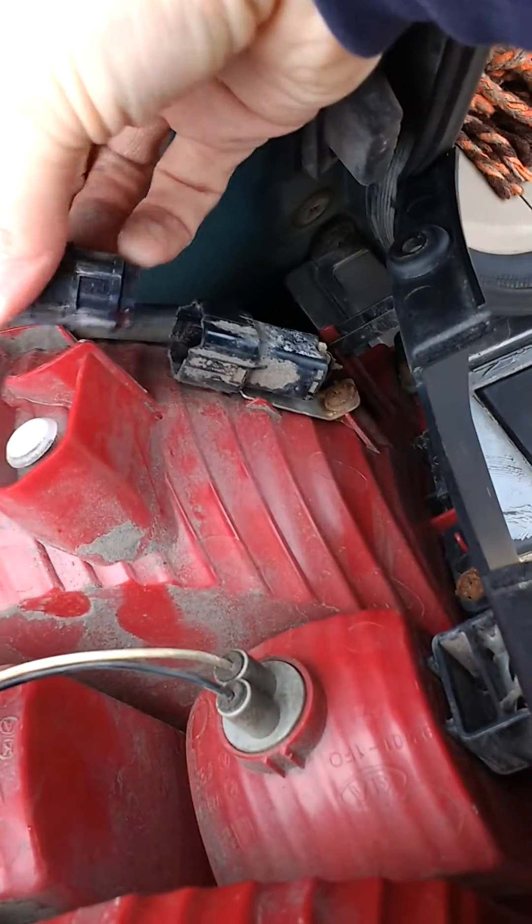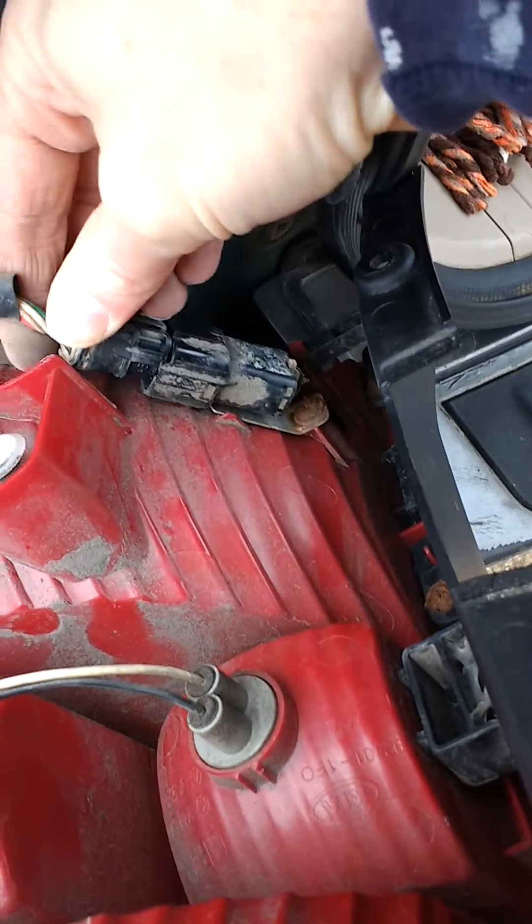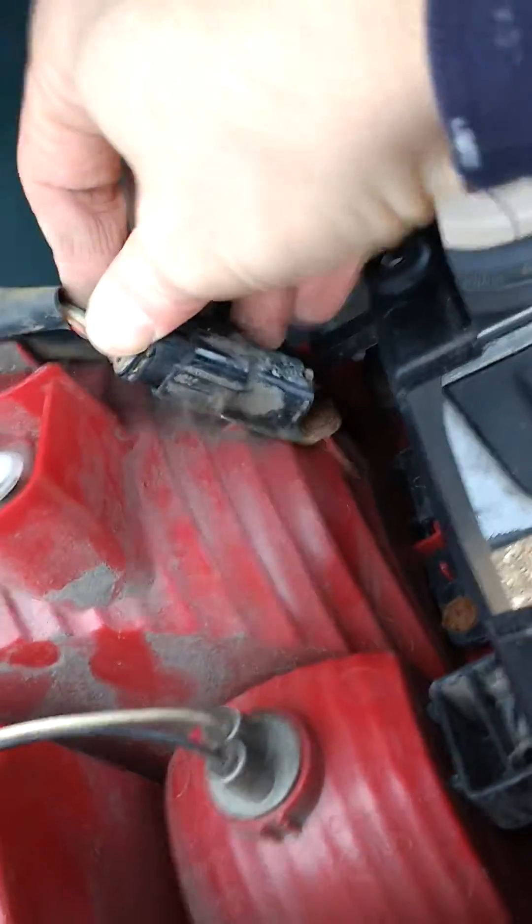So now your whole piece is loose, you can take it off and grab your new one. First you've got to put the wiring up again — find your little tab, this little tab goes up, so you slide that in there until it clicks.